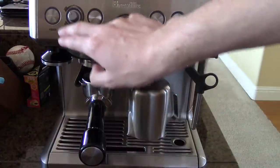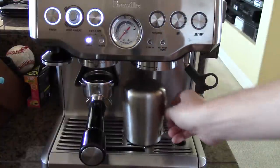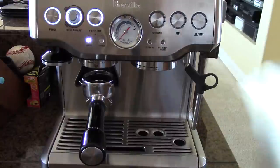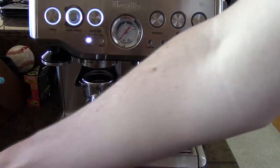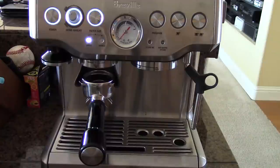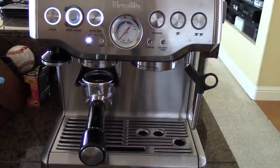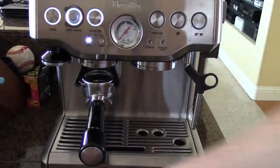First of all, we're going to turn on our espresso machine. I'm just going to take the milk pitcher, which we're not going to use, and put it off to the side. And go grab a cup. I'm going to be using this cup today. So let's start with getting the espresso ready.